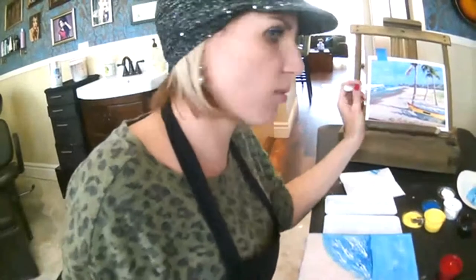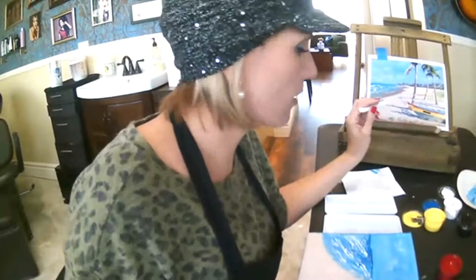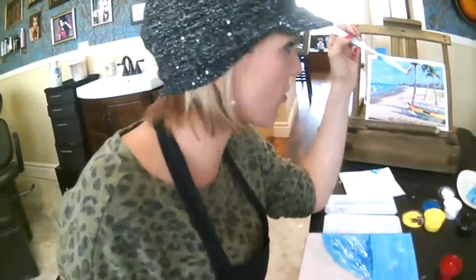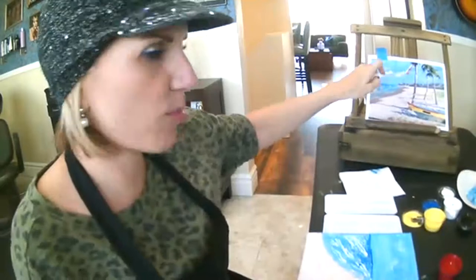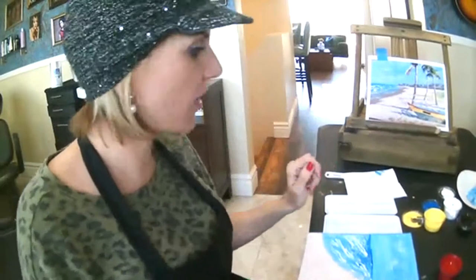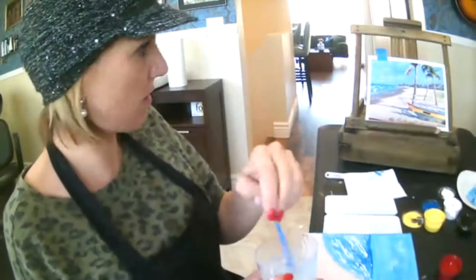From here on out we're going to be using mostly brushes. I might use the palette knife to do some detail work, but for the most part it's going to be hard to get all these little details with your palette knife. It can be done, but it takes a lot of practice and patience, and we just want to get this painting done.